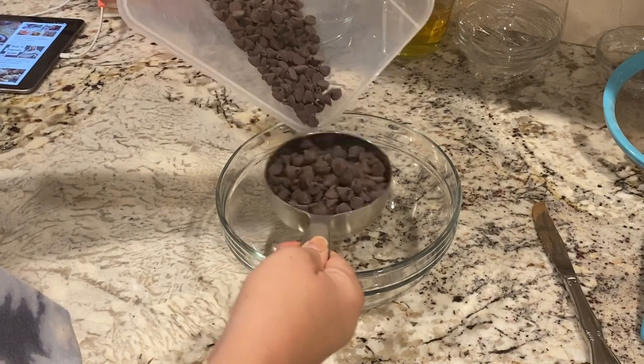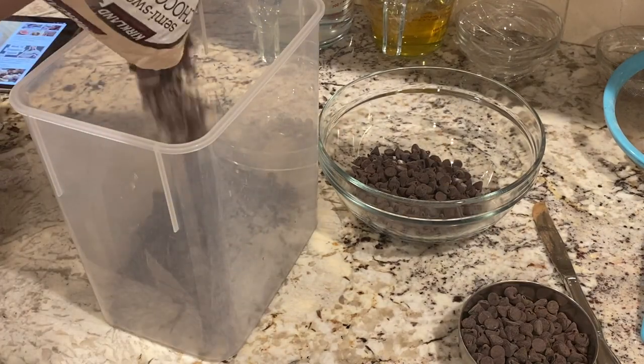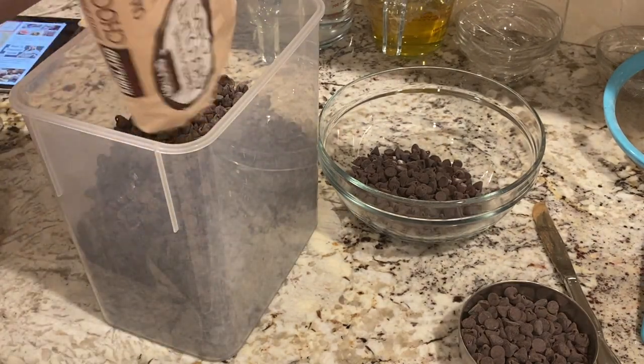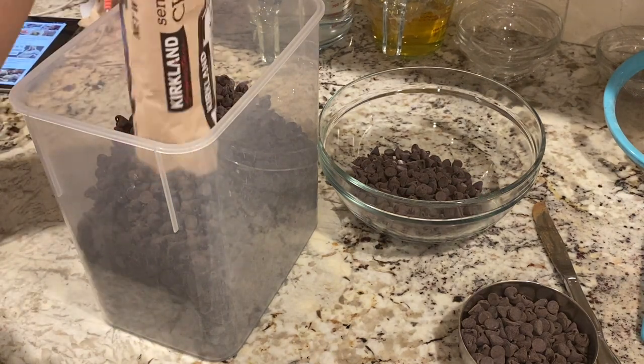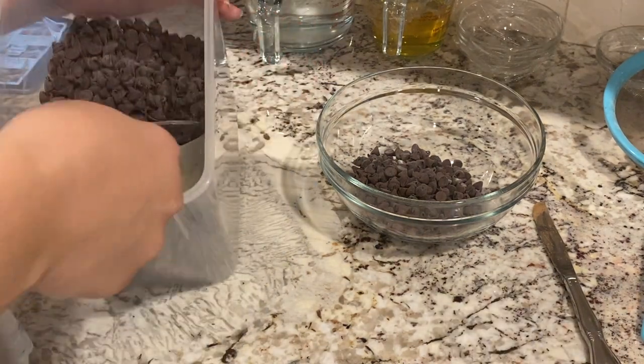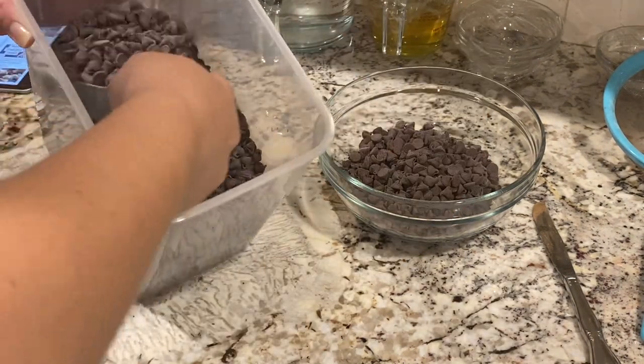Luckily, I was able to have my mom watch her for most of the day when I was baking. But this is also just very helpful if you aren't sure you have all your ingredients or you're not sure if you have enough — that way you don't mix anything and then realize that you really can't finish your baking.